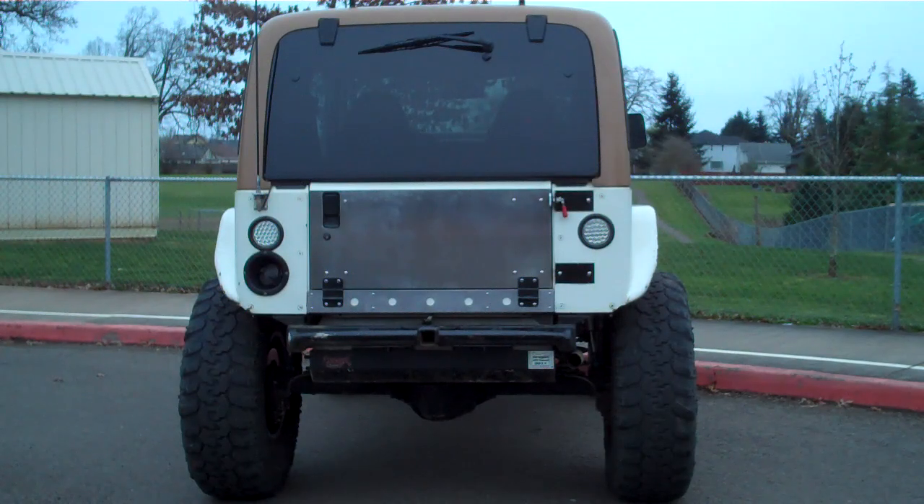Hey folks, this is Troy here at SwagOffRoad.com. I want to show you guys a new iteration to my existing line of drop-down tailgate kit conversions for the Jeep YJ, TJ, or LJ. I'm calling this kit the Flatback.